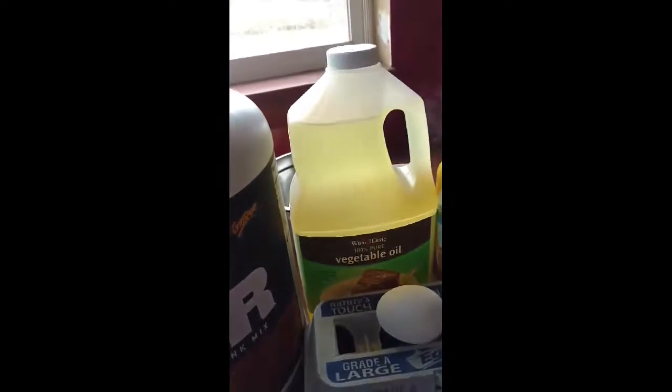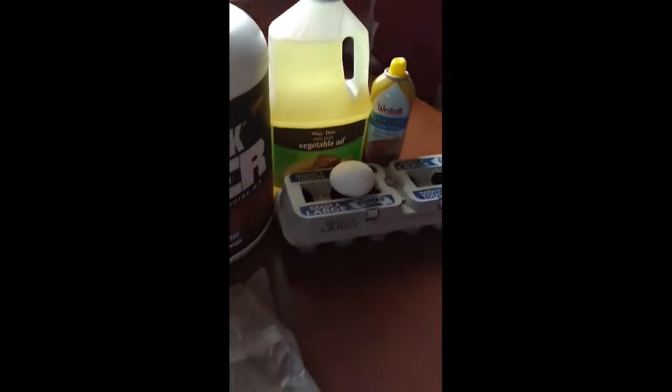You're going to need one egg, a one-fourth cup of water, vegetable oil to put in the mix, and then nonstick spray to put in the pan.